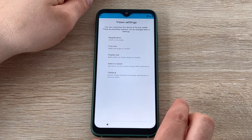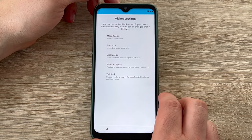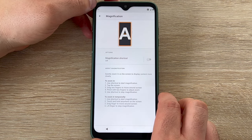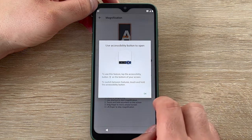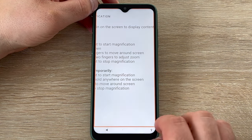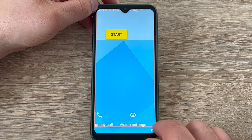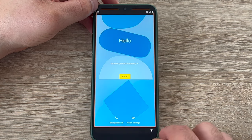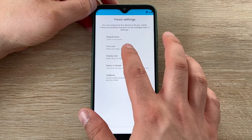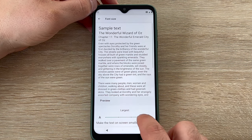I want to mention the accessibility settings on this device. As a visually impaired person, I like to highlight the accessible settings and options available on your smartphone. I was really pleased to see during the setup process that they offered a wide range of settings you're able to change and adjust to make it easier to set up your device. I have made a quick how-to guide on how to set up your Fairphone 4, so make sure to check that video out.